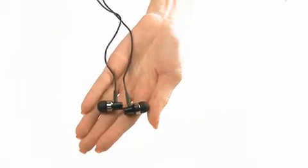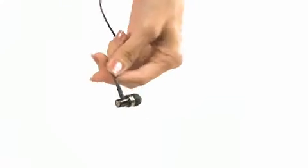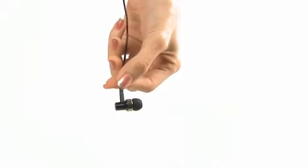Now we will move on to the product, the EP3NC Earphones. This is a 360 view of the earphones.